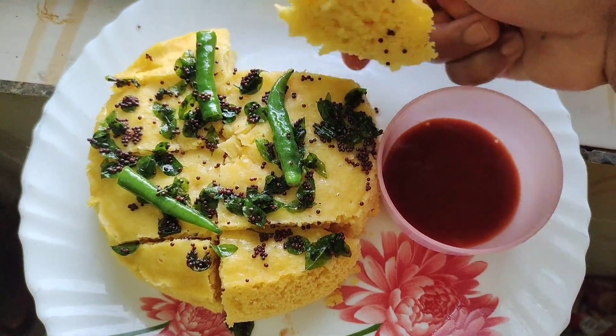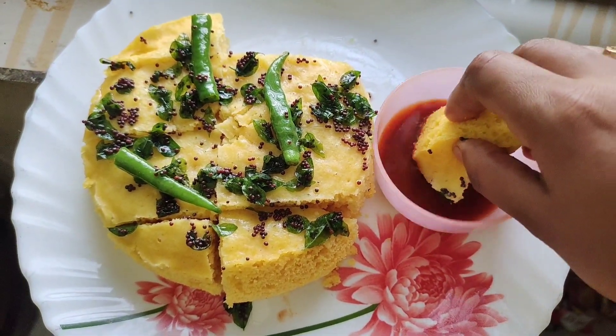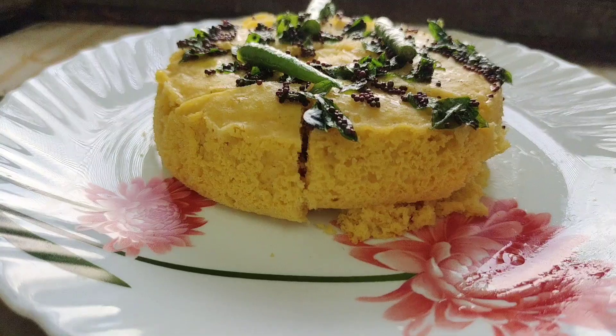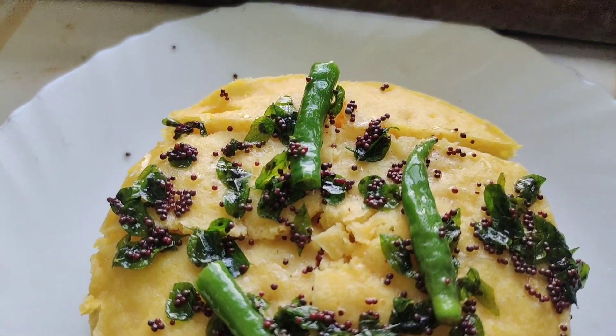Hello all! Welcome back to our channel, Ekshita's World! In this channel, we will prepare a very simple process to taste. This process has a lot of taste. It's a lot of sponge, and it's a lot of snack.